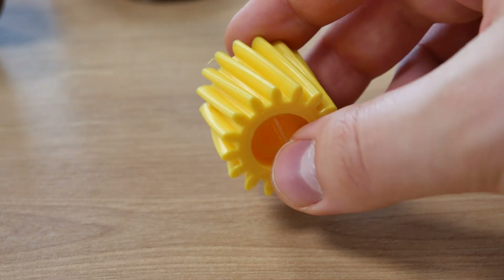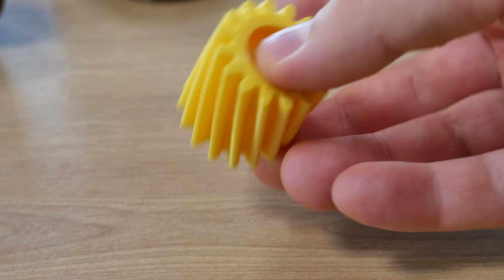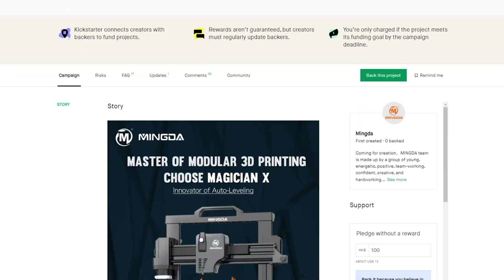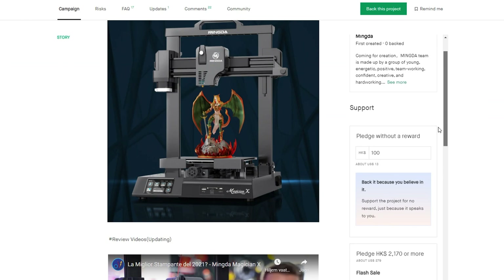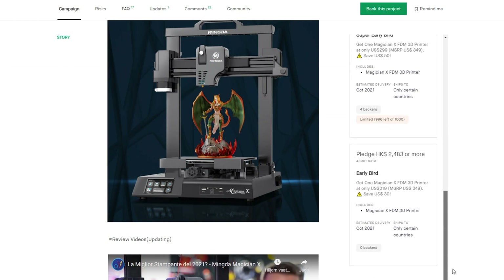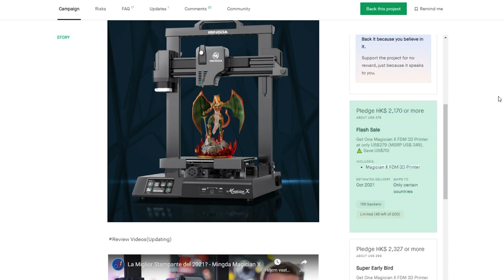If you're watching this before September 2021, you can't buy it yet because the printer hasn't been released. You can back it on Kickstarter for $279, and they start shipping in October 2021. That's it for this video — I hope you enjoyed it, I definitely did. Thank you for watching, and see you guys really soon. Bye!